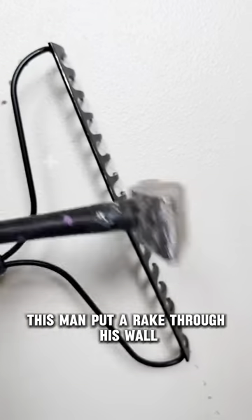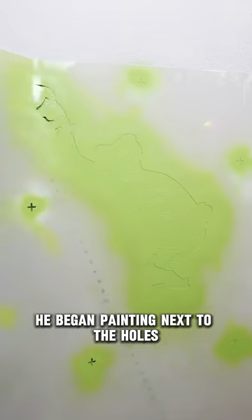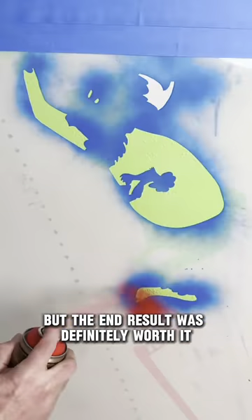This man put a rake through his wall. You'll never guess how he fixes it. He began painting next to the holes using various cut-out templates. This project took him a long time, but the end result was definitely worth it.